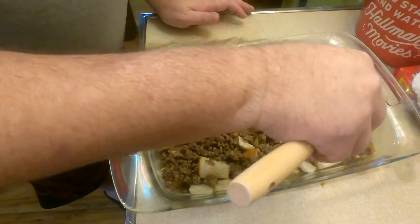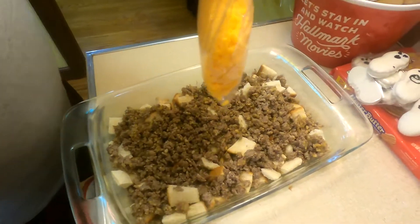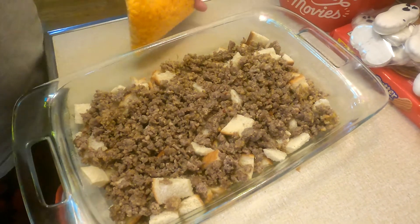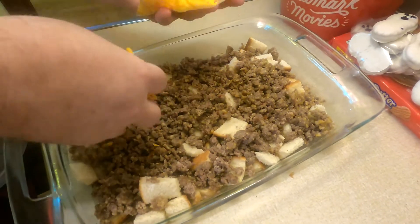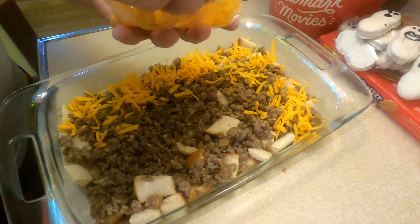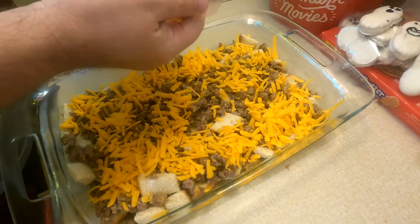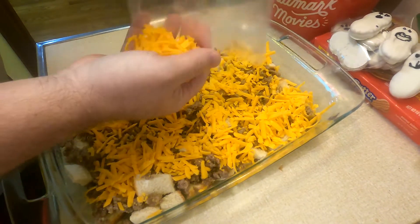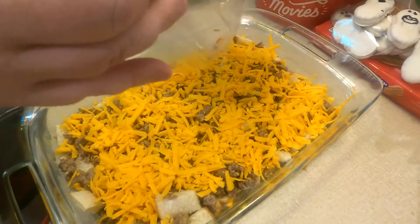Now distribute your cheese — about three cups of grated cheese, whatever you have. This might be a little under three cups, but we'll go with it. This is cheddar cheese, but whatever cheese you have or like, you can use. The hot sauce will go in our wet mixture. That is looking very delicious already — pretty good on cheese!